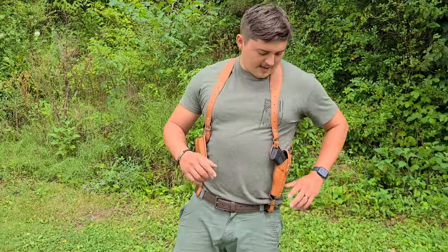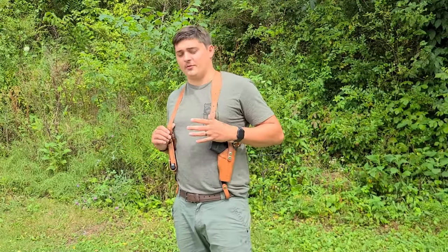Hey guys, what's up? Today we're checking out this Teemu shoulder holster here. This thing was like $20. Typically these things are almost $100. So we're going to be checking out the details of it and just seeing what kind of quality it is.